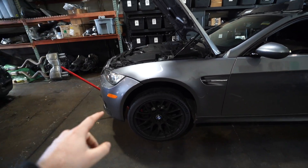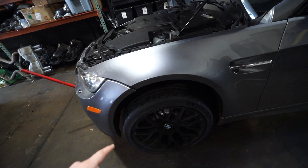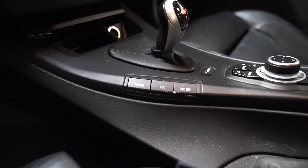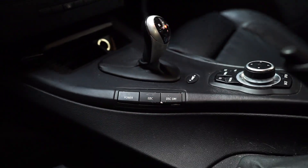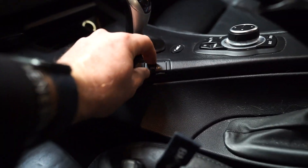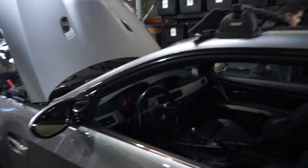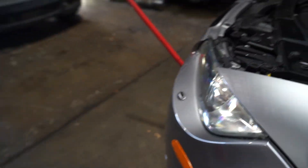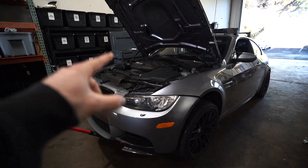You guys already saw the b-roll of how the car sits with the stock suspension. We do have EDC stock suspension — as you can see, we have the EDC button. I actually need to get these buttons replaced too because they're falling off very easily, which is a very common issue. But yeah, we're installing these today. I have my boy Erlon helping me, so we're going to record the whole process and show you the difference of what it looks like when it's properly lowered.